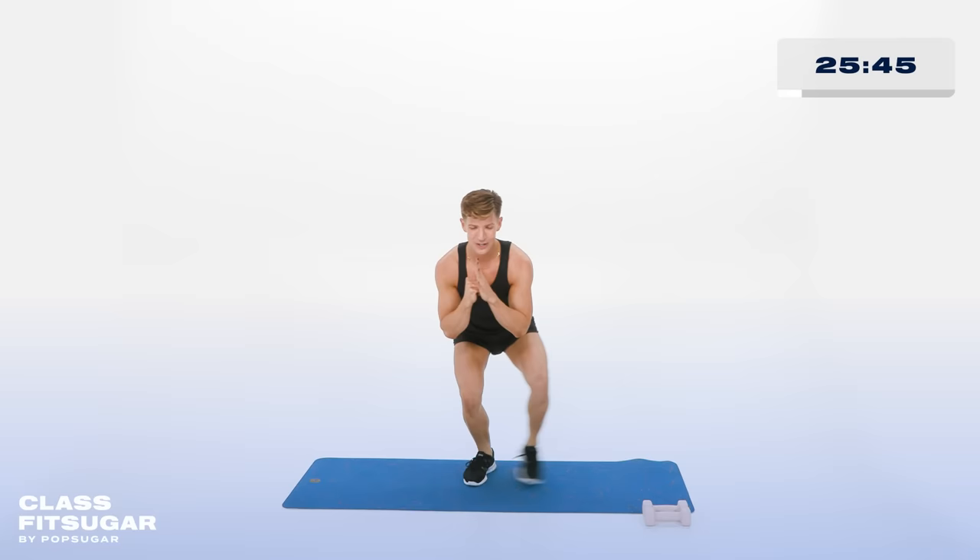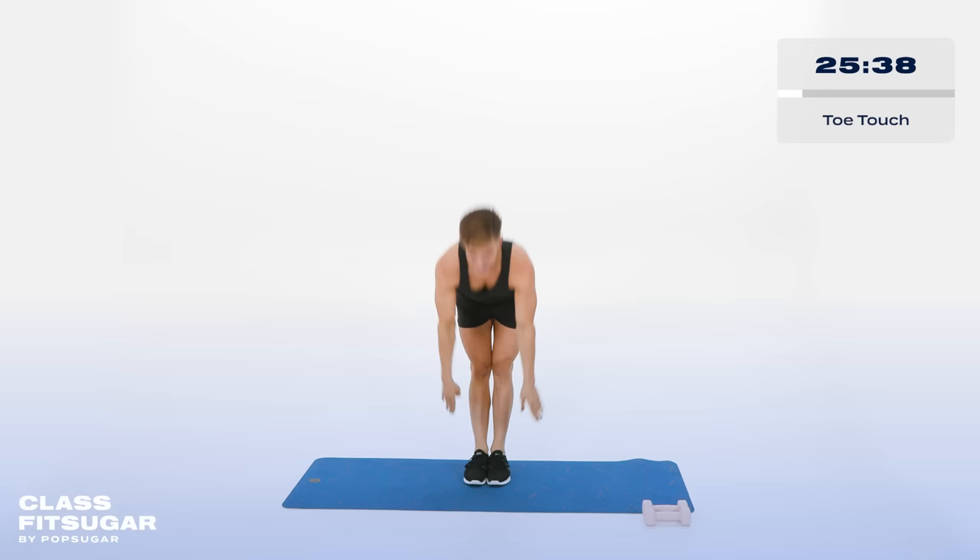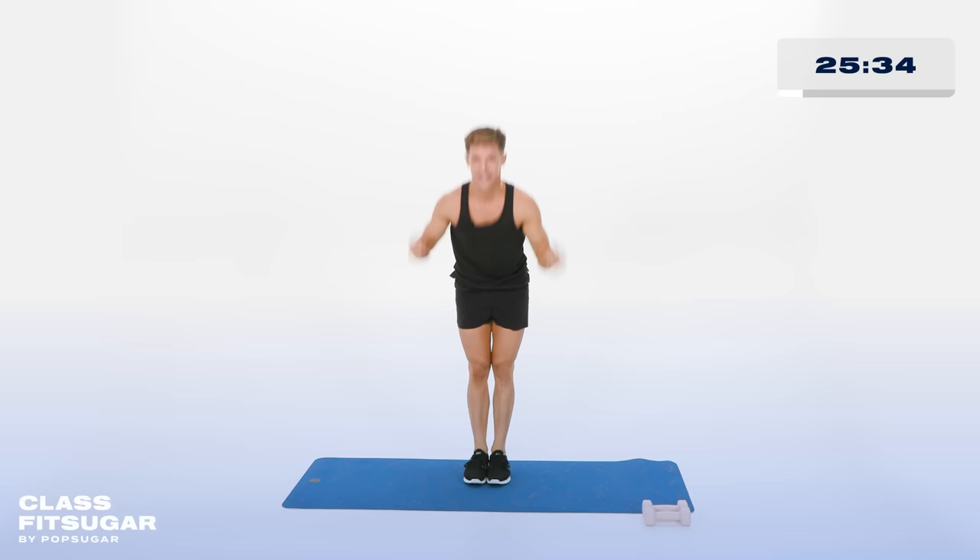Feet together. Again. Touch your toes, pop it back up. Down and surprise — hello. Down and up, you got it. In 5, all the way down, in 4. Let's go. In 3. Back is flat, in 2. Last one.